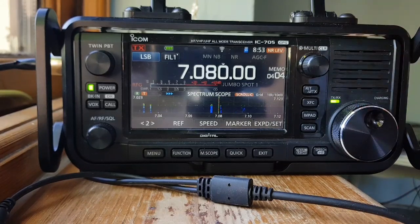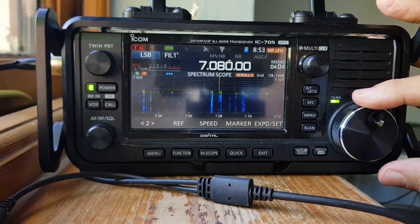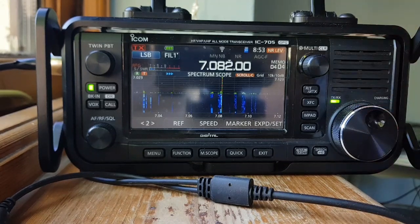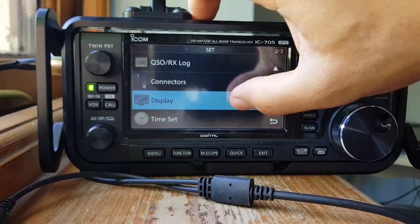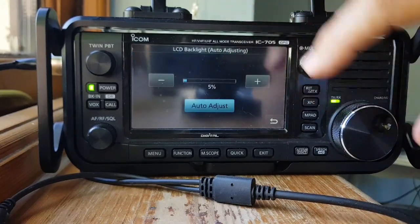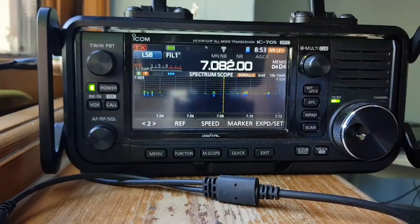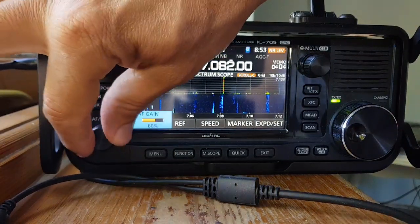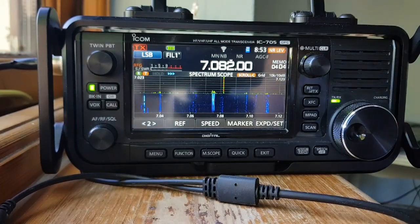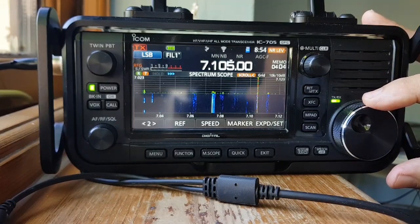Lots of FTA and digital modes active. It's the 5th of June 2021 on a long wire, 705, just five watts, listening at the moment on 40 meters.